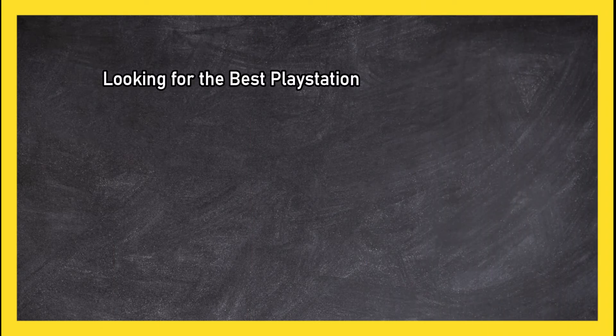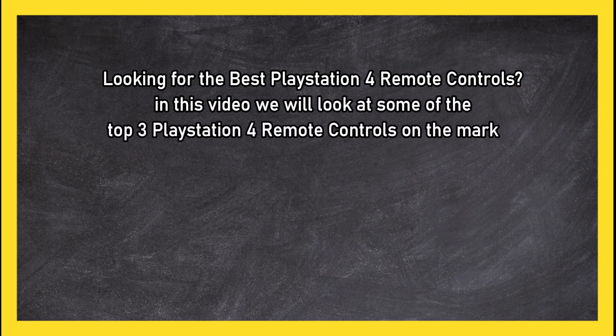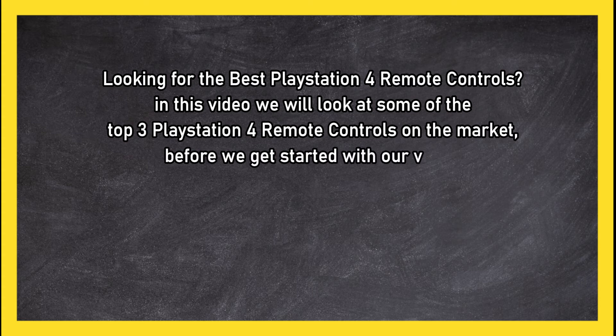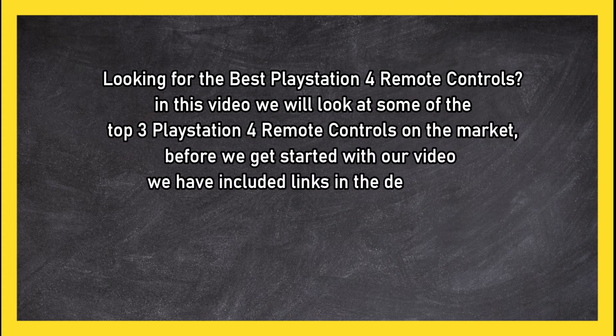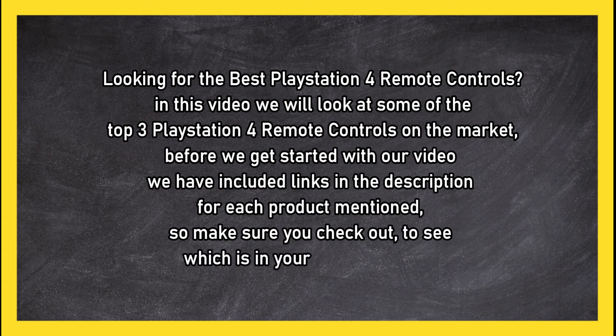Looking for the best PlayStation 4 remote controls? In this video we will look at some of the top 3 PlayStation 4 remote controls on the market. Before we get started, we have included links in the description for each product mentioned, so make sure you check out to see which is in your budget range.